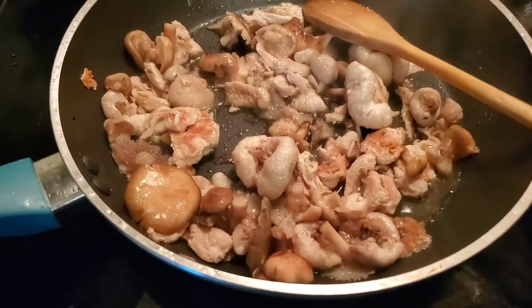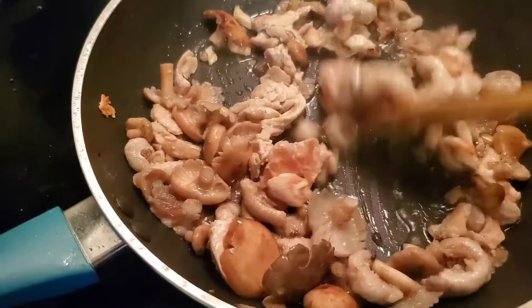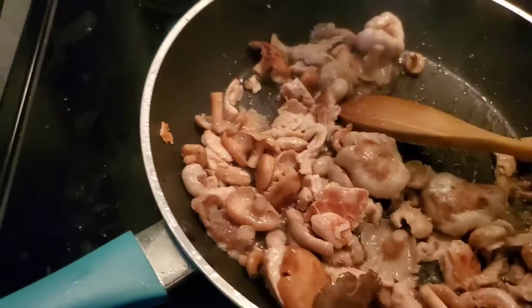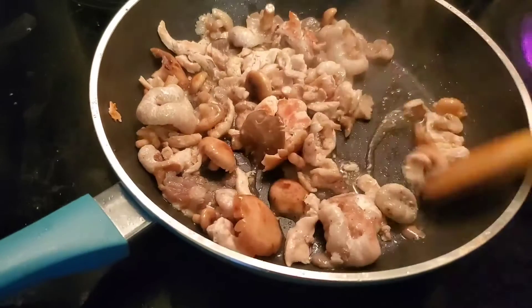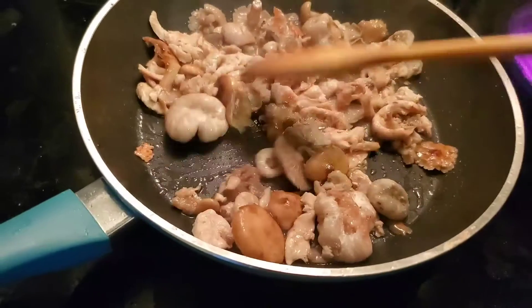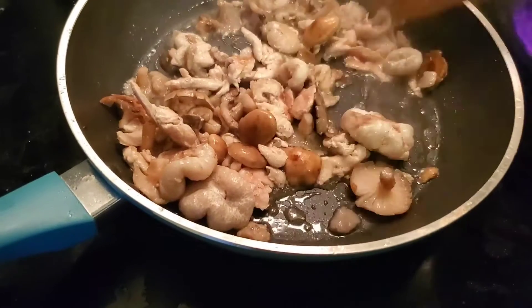Now I'm getting more juice in my pan, so I turn up the heat a little bit so that there's not too much water. It's been cooking for about 3 minutes now.